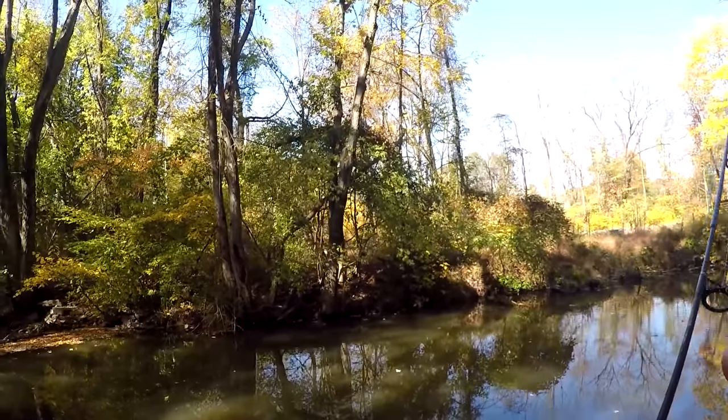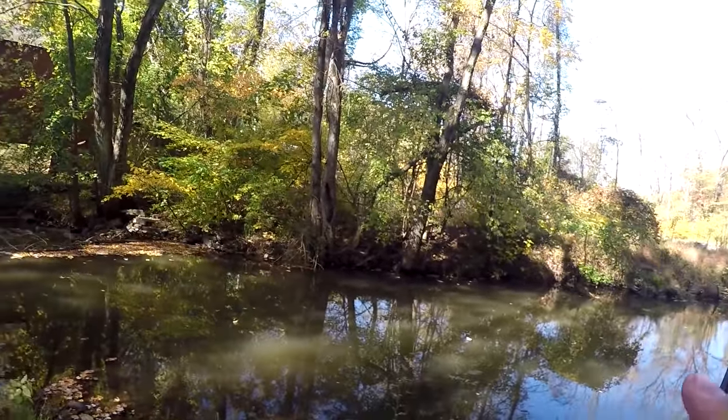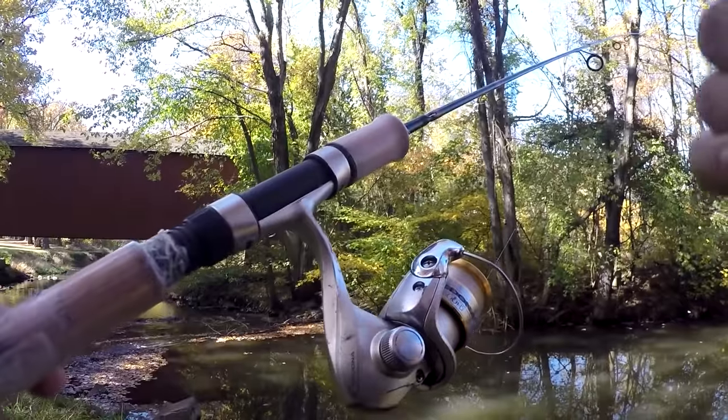That's it for the unboxing portion. Seven minutes into the video, it is time for us to get some fishing done. Before I start fishing today, let's briefly talk about conditions and gear that I'm going to be using. The slam for today is the Panfish Slam, and therefore I will be using my ultralight setup.